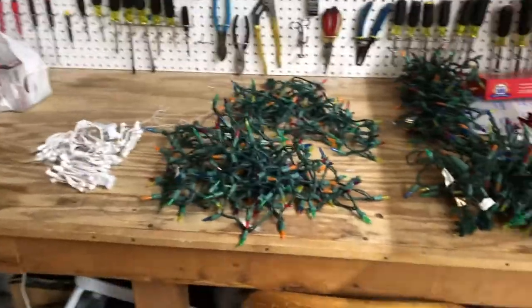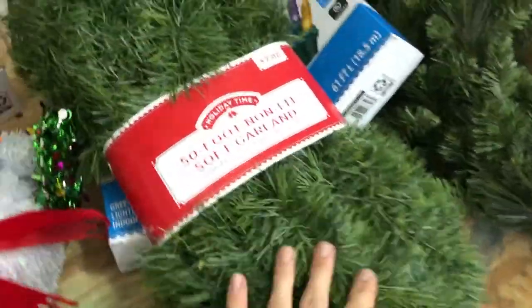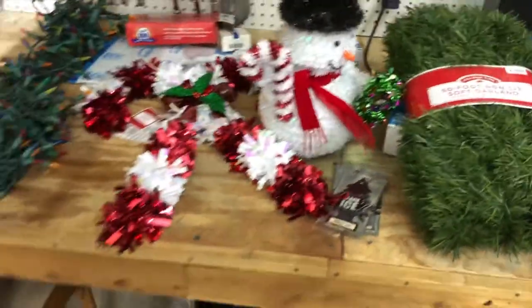In our arsenal today we have bright white lights — 100 of them — and a total of 600 multicolored lights, which are going to be the body of it. We also got a candy cane set that's going to go on this garland, and a snowman for the finishing touch. You'll see where everything's going to be right now.